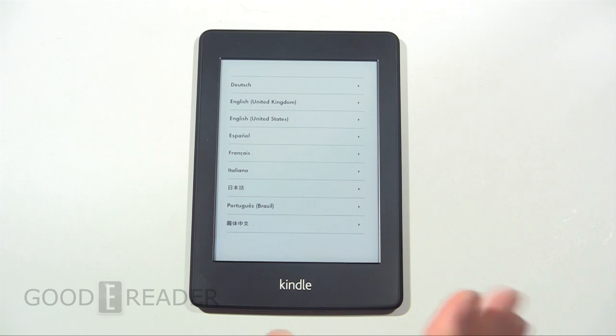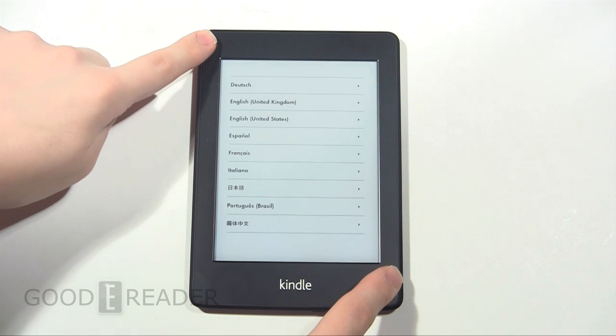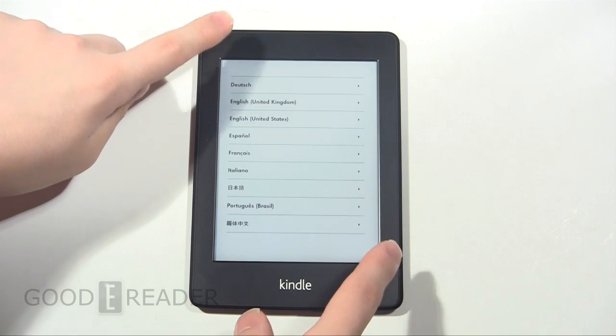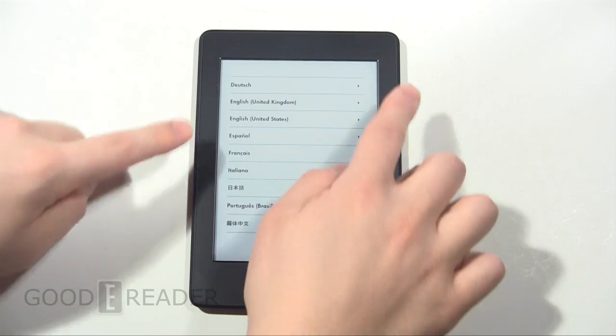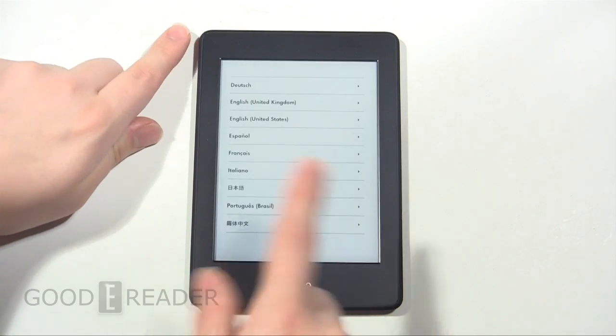It works the exact same thing with the 3G special offers — it doesn't really matter. What you want to do is locate either of the corners, but they have to be opposing from top to bottom. So you can touch the top left and the bottom right, or the top right and the bottom left. You want to press them at the same time and you'll see a flash.